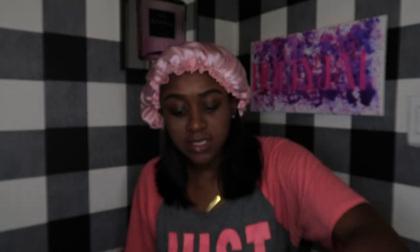I just use the Air Spun translucent loose powder — Alia J verified, it's affordable, it gets the job done for sure. I think I still like Laura Mercier more, but this has so much product in it.